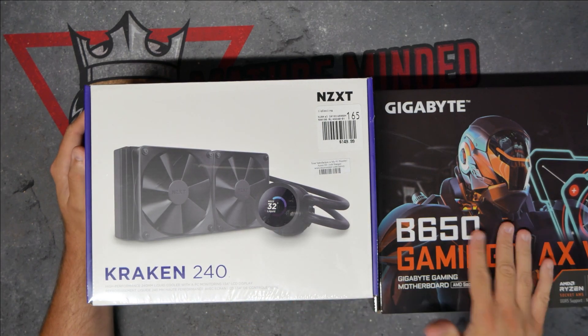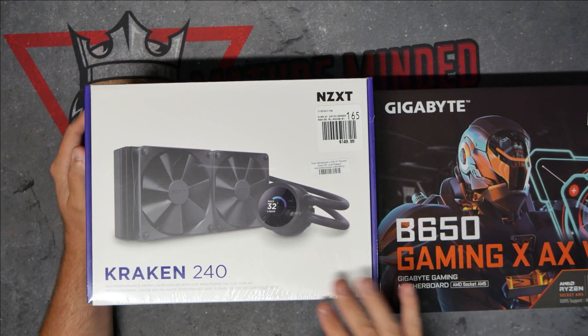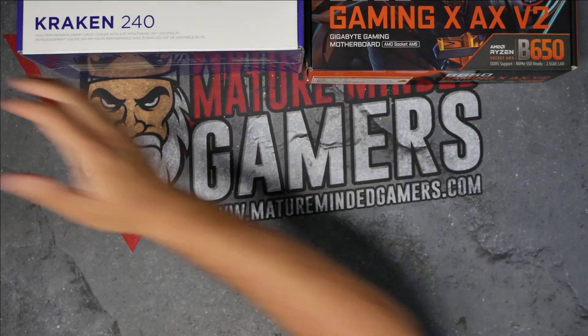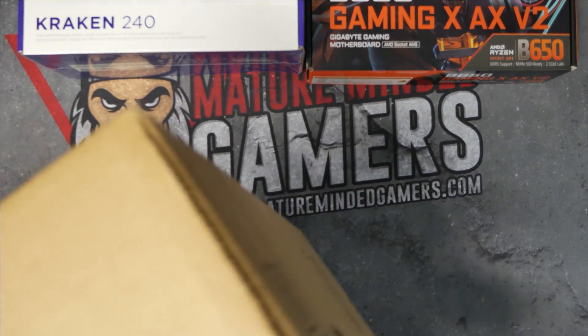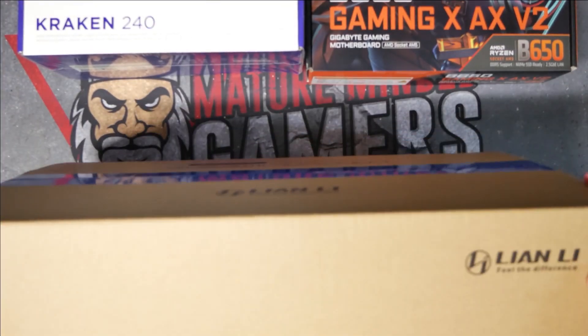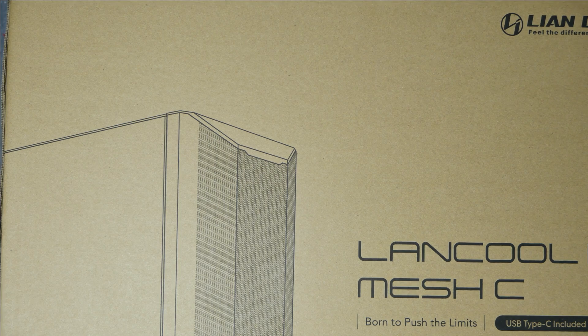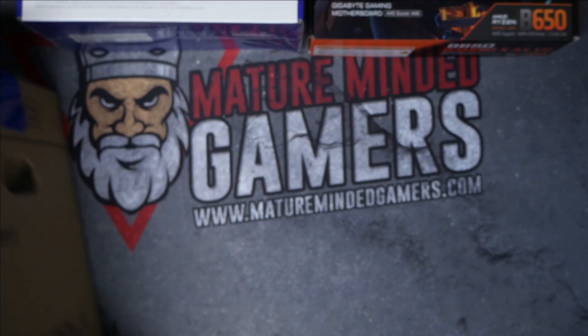Why am I showing you the Kraken 240? Well, a lot of times when you're installing a water cooler, or really a lot of heat sinks onto your motherboards, you want to do that when you can get easy access to the motherboard before you put it all into the case. Speaking of the case, today we're going to be using this Landcool Mesh C case, which I fell in love with at Micro Center. So let's get started here.